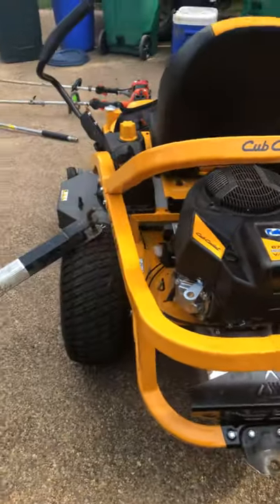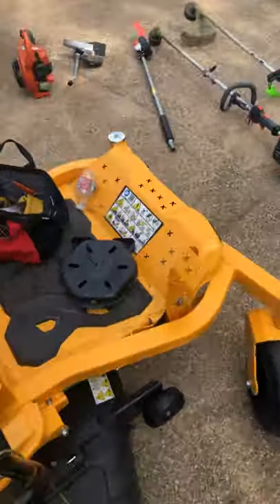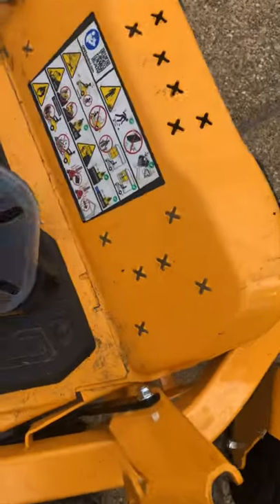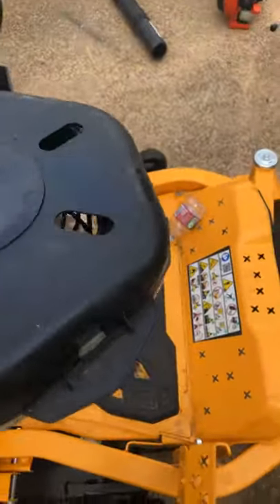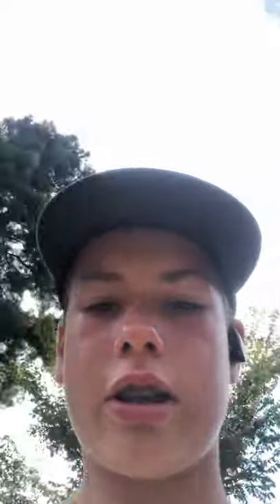I mean, so far I recommend it, guys. I really do. And I'll show you the string I run — Black Diamond Echo. It's good for edging, it's good for string trimmers of course, and it's good for cutting grass. That's why I run it on my weed eaters — it's so easy.